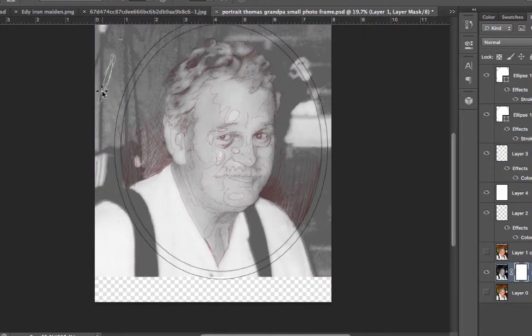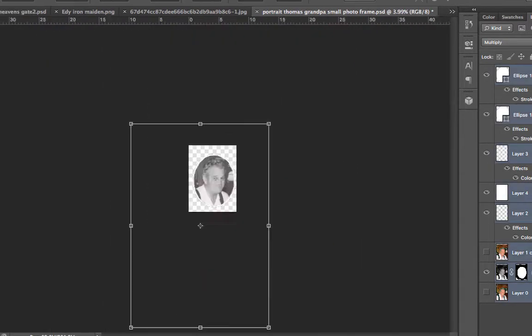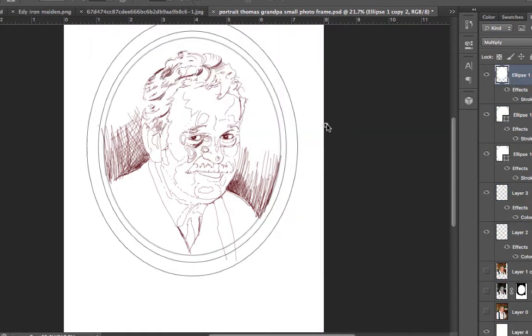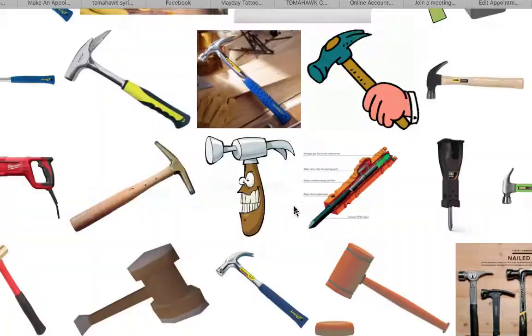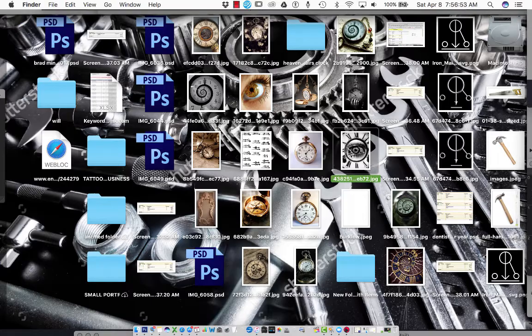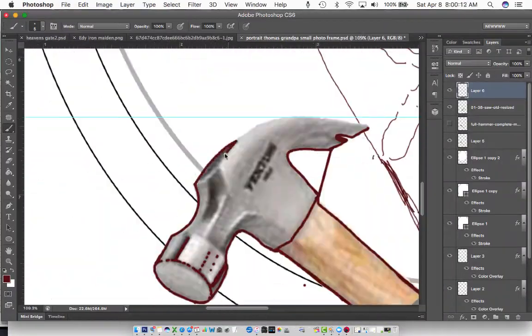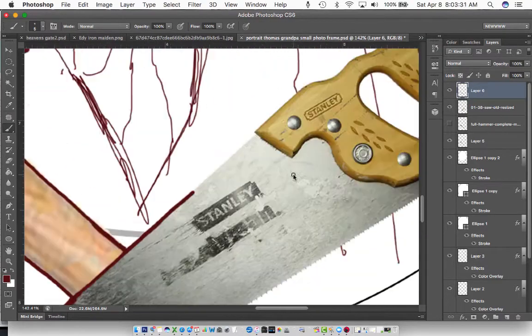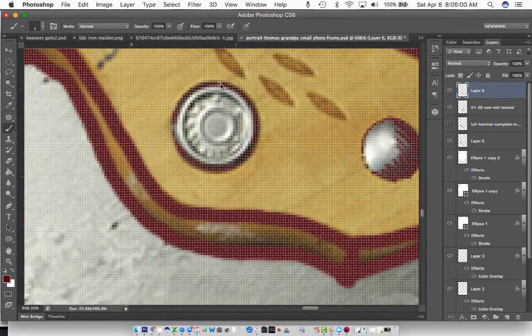After I have a pretty good sense of it, I'll add the extra elements. This one had a frame around it, and I also added a saw and a hammer to the bottom. I just sized them up to exactly the right size so they're both the same height, outlined those, and then went back in and put everything together.